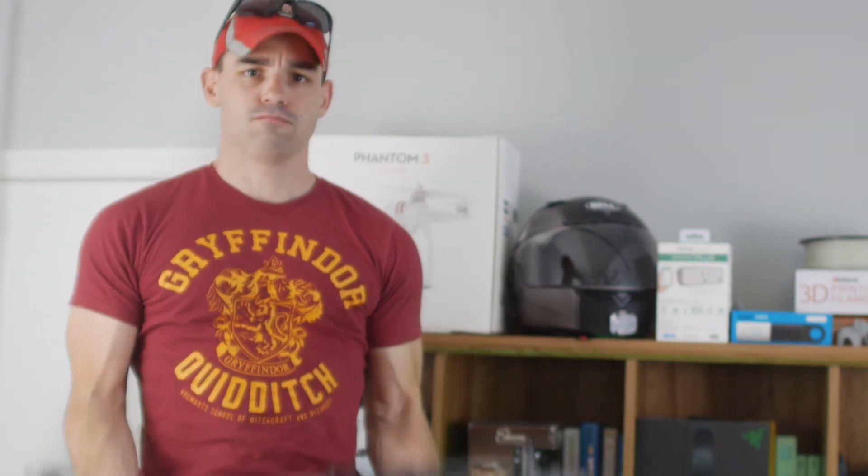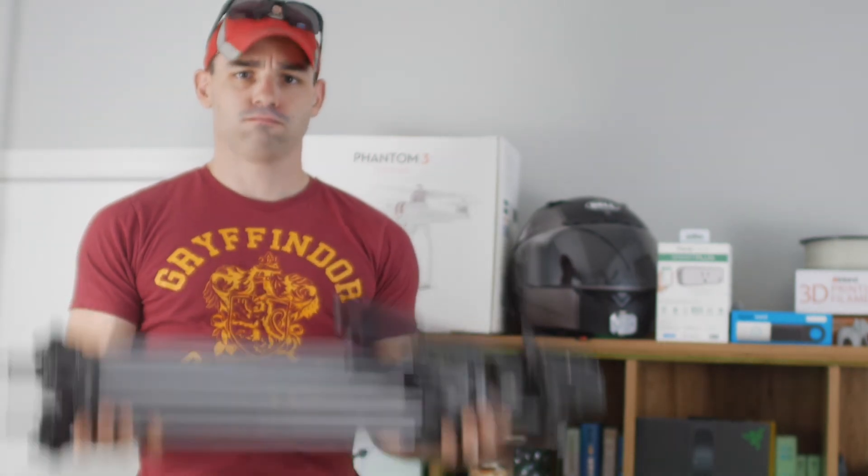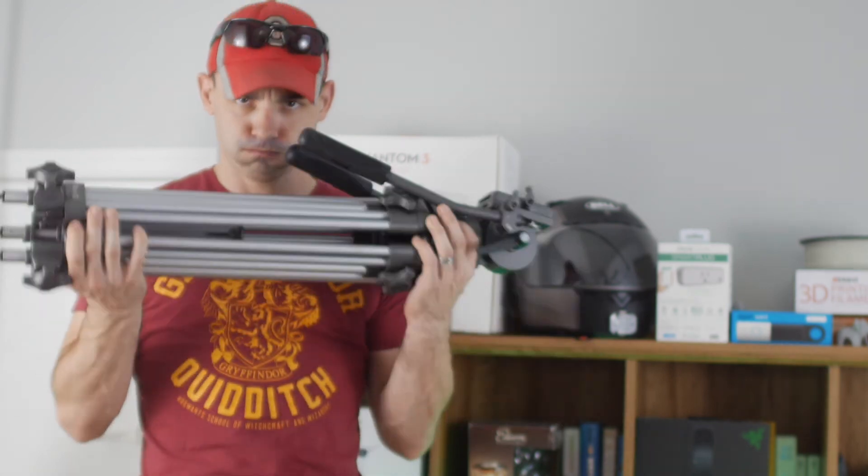Well hey everybody, thanks for watching. If you liked what you saw, hit that thumbs up button down below and consider subscribing to the channel. We do YouTube gear and philosophy reviews every Wednesday at 12 p.m. Eastern. Well hey, I'm the Everyday Dad, and if I can figure out that tripods are probably better than sliced bread ever — seriously, I like them — you can figure it out. Thanks for watching.